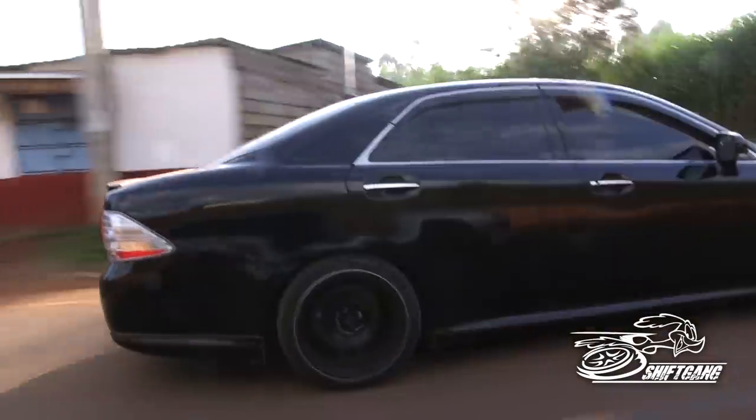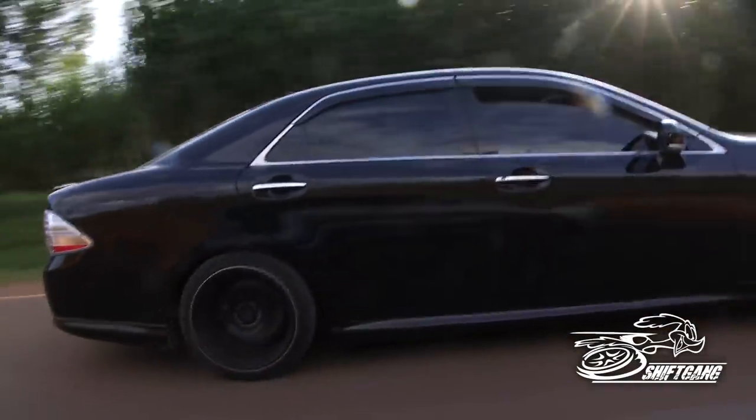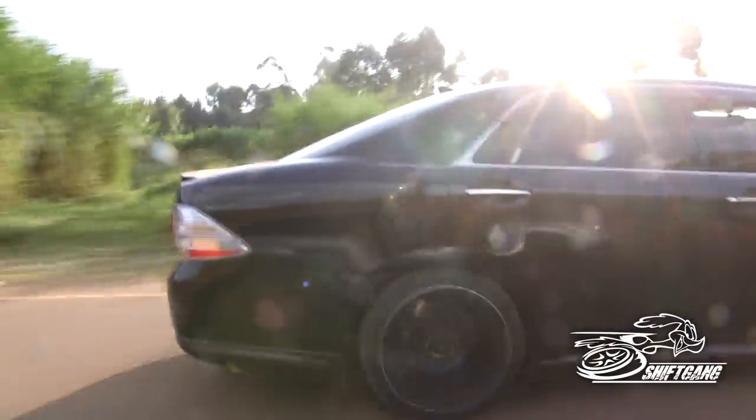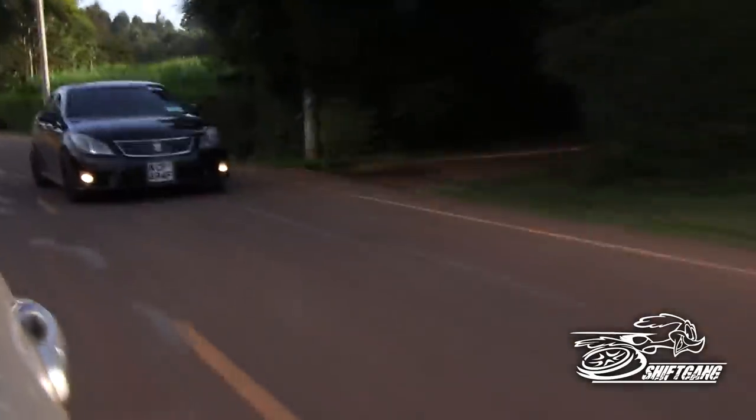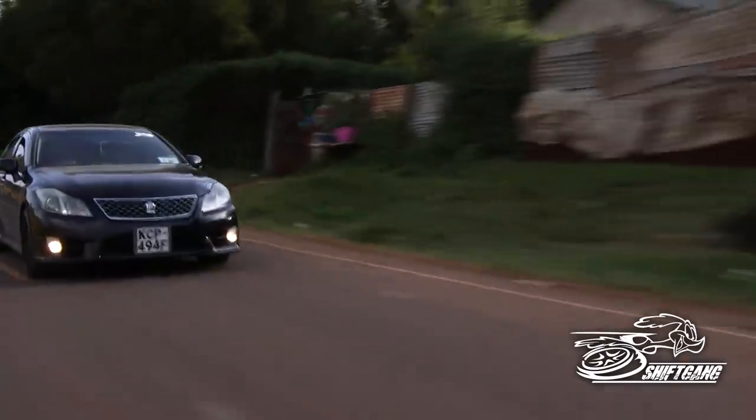This particular one is not your ordinary Crown. It has some upgraded brakes — six-pots, Brembo's — upgraded brakes with serious power behind them.